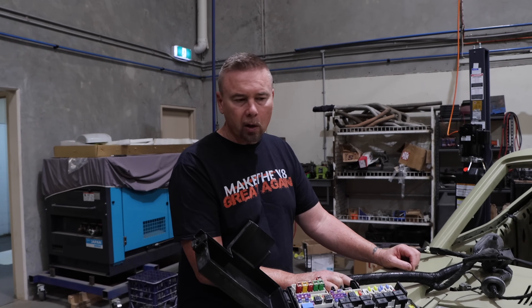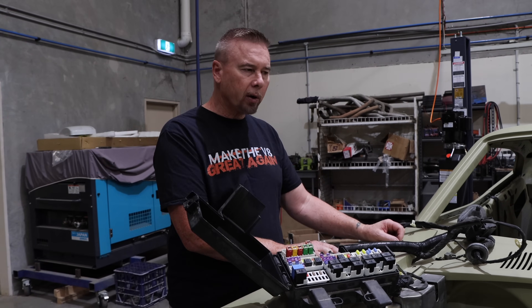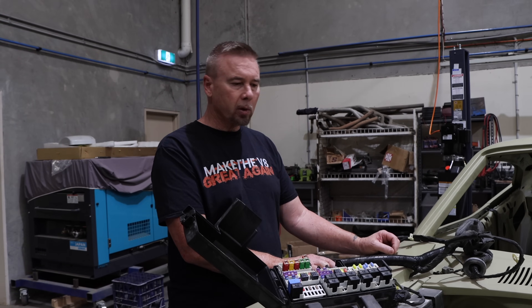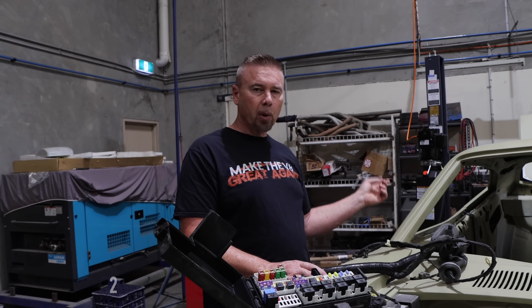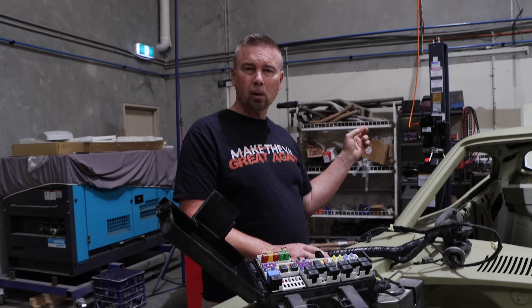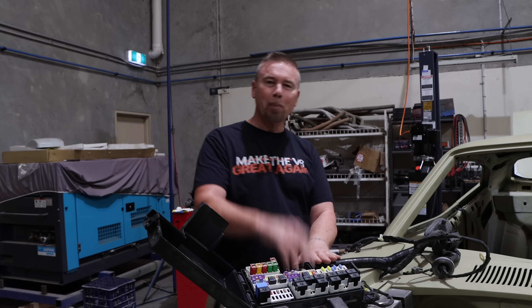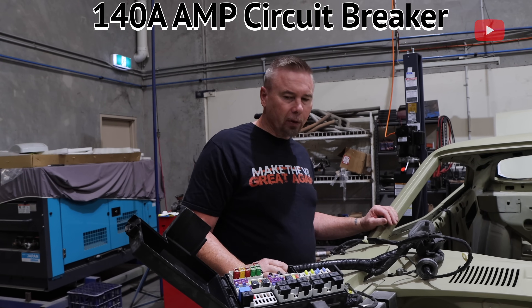One other thing I was thinking of — on Mustangs it has a battery over on the left hand side. I want to keep the engine bay as clean as possible, so I'm looking at alternatives, and right now I'm thinking about putting the battery in the boot. If I do that, we'll need to organize a breaker switch — or isolator, I'll look it up. Anyway, those are some of the thoughts I've got going on.